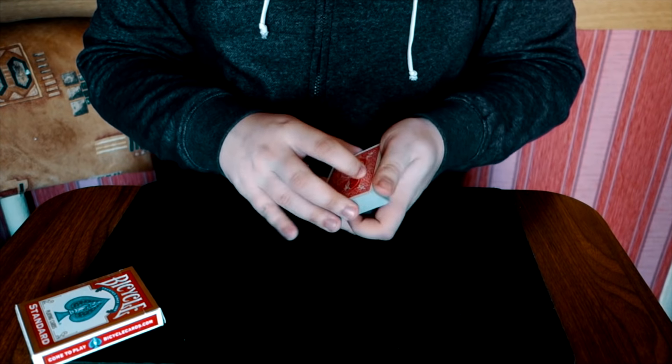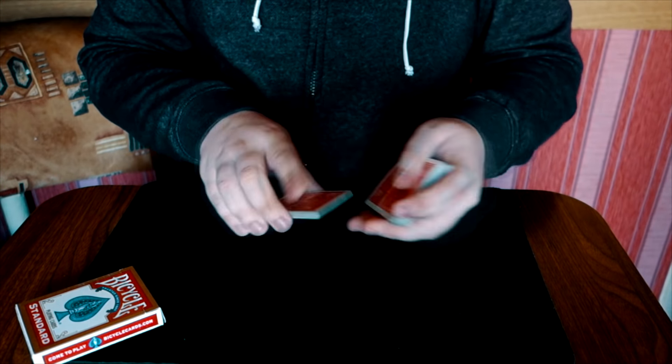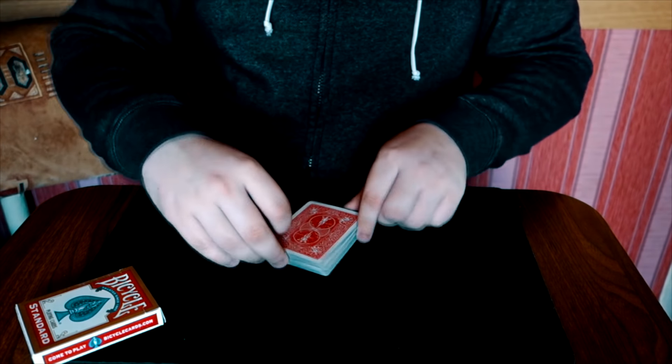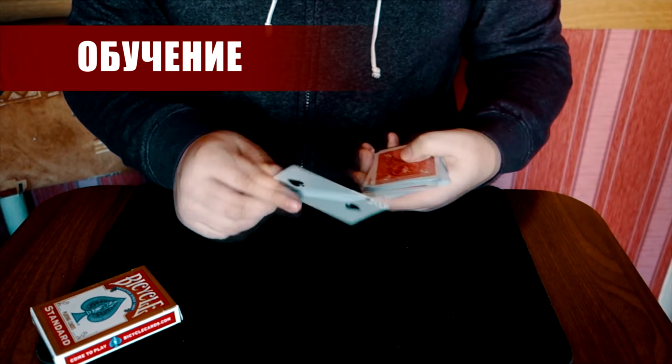Там вы найдёте отличные колоды: дизайнерские, стандартные, трюковые и так далее. Выбор огромный. Переходим по ссылочке в описании и закупаем колоды именно там. Первым делом мы даём зрителю выбрать карту.